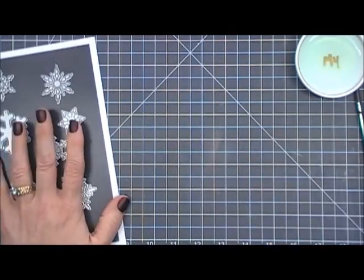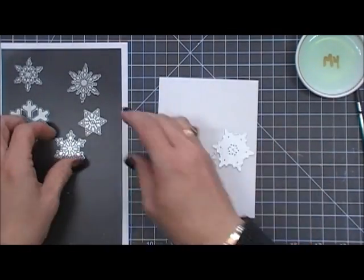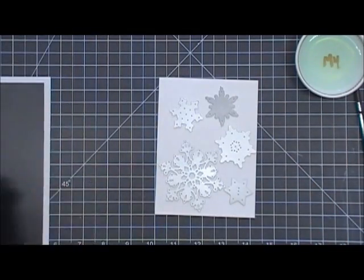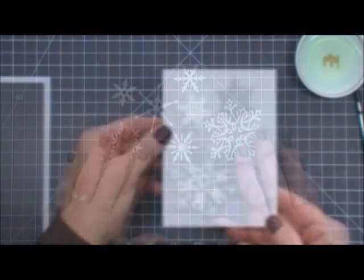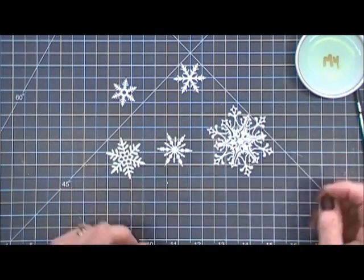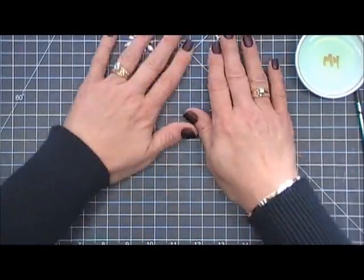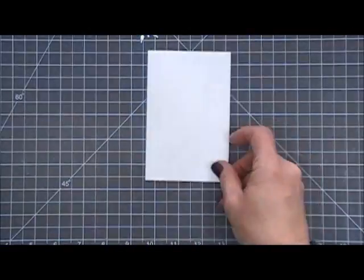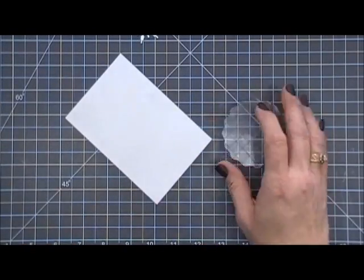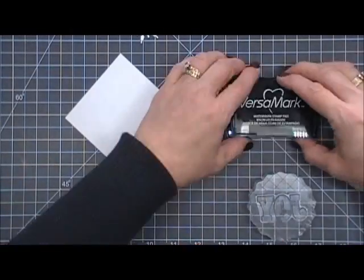These snowflakes are from my stash — I've had them for quite a while. I'm sorry I didn't label them so I don't know the exact brands, but I cut out five or six of them. This large one has a center piece that pops out and I'm going to lift that up to add some dimension. Now we're going to work on the second part of our sentiment — I'm taking my anti-static powder tool and a piece of white cardstock and stamping the word 'joy' using Versamark ink.